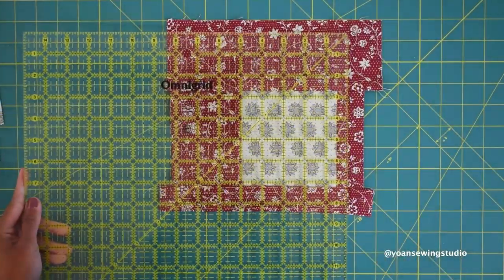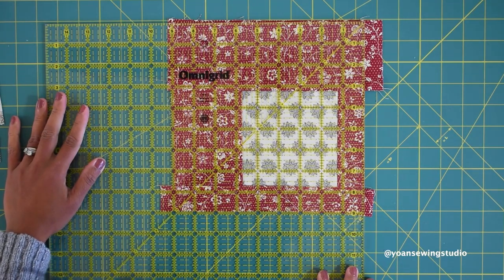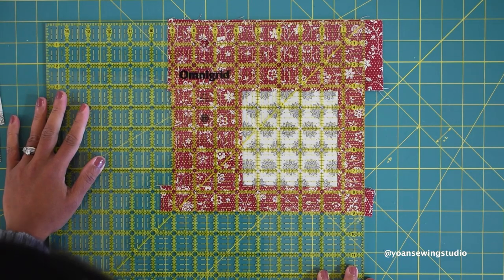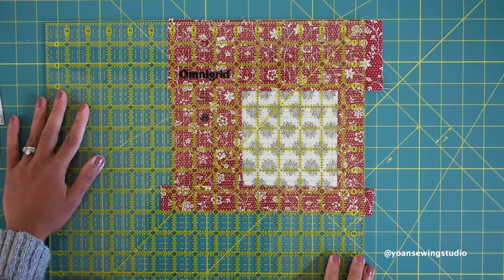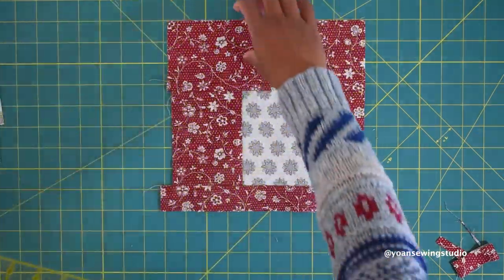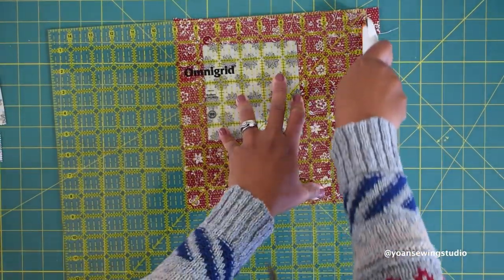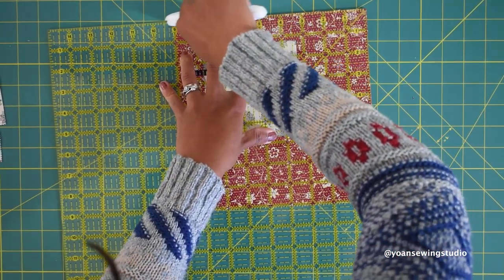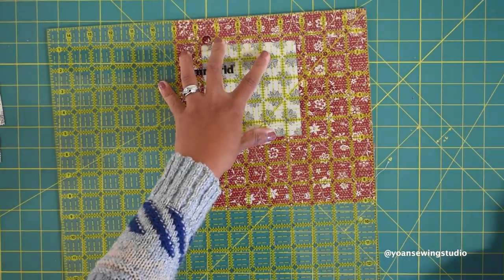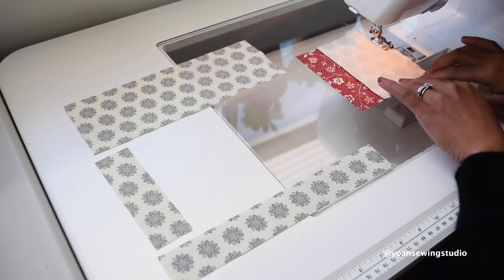Next, trim off the excess fabric and square up the block to measure 9 inches square. You can use a square ruler like I do here — simply find the 9-inch point and trim off whatever is excess. You can also use a regular ruler if you don't have a square ruler; just make sure your block turns out to be exactly 9 by 9 inches. Now do the same with the other set.